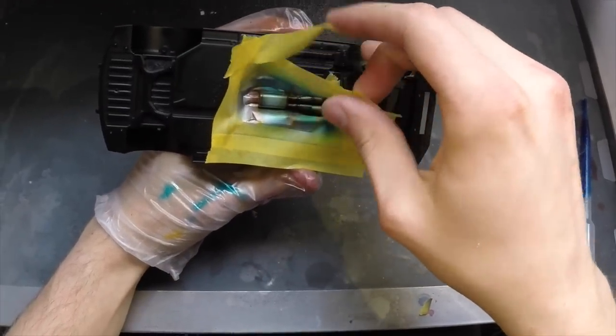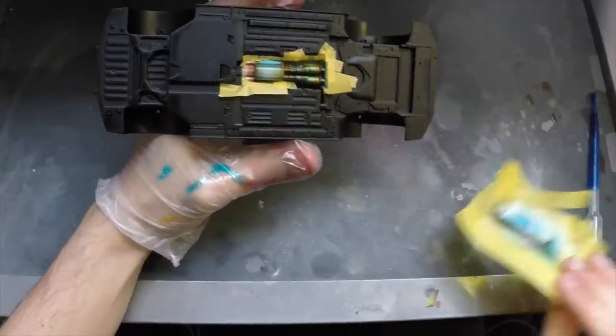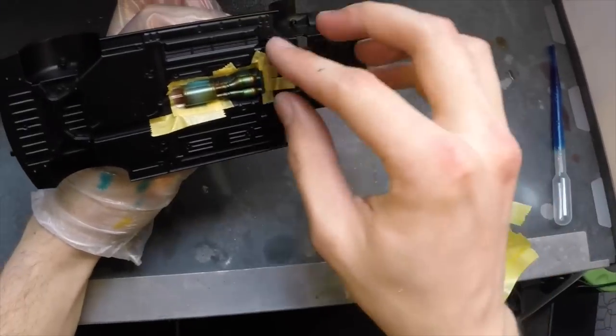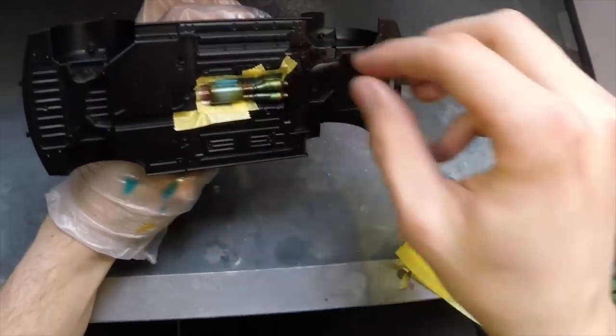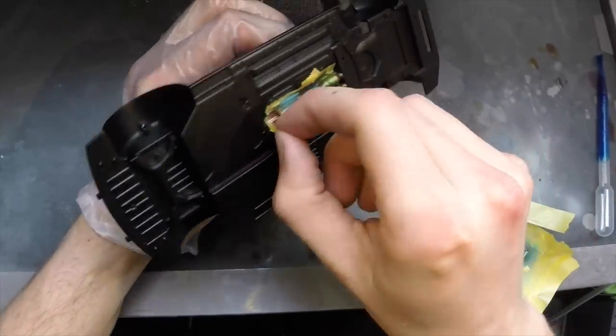Now that the blue is all done, it was time to pull off the tape and show you guys the final result. Just so you know, this is the first time I ever did this, so that just shows how easy it is. And if I can do it, you can do it. Have a little faith in yourself and just go out there, have some fun and try it out.